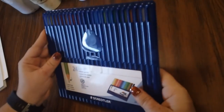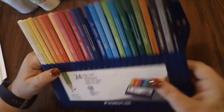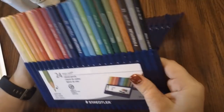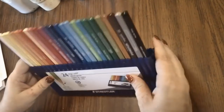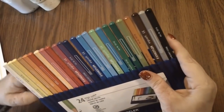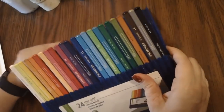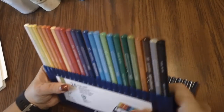It comes in this packaging — if you're used to the fine liners from Staedtler, it's pretty much the same packaging. It's kind of a blue container. It opens up and the pencils are inside. It's got a little easel thing that you can use to stand it up, but I usually just stick it down on my table.